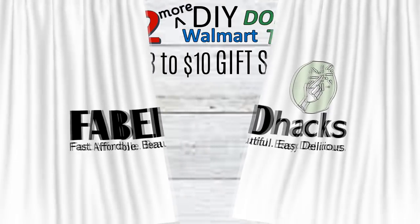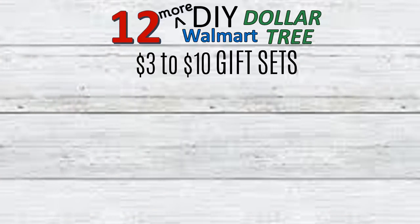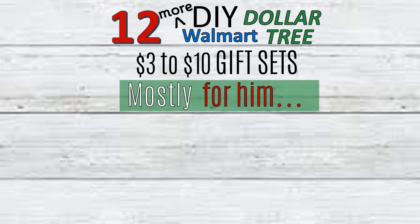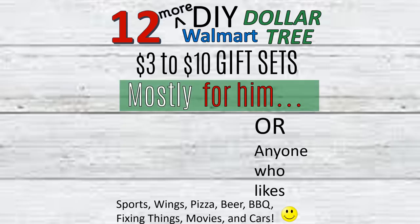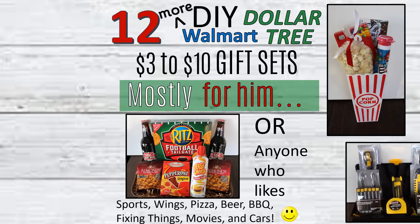Hi everybody and welcome to Fab Tax, I'm Rosemary. Thanks for stopping by. Today I have 12 more Dollar Tree and Walmart DIY gift sets, and today's video will be focusing mostly for him, or anyone who likes sports, wings, pizza, beer, barbecue, fix-it things, movies, and cars. I would like to receive a gift like this myself!